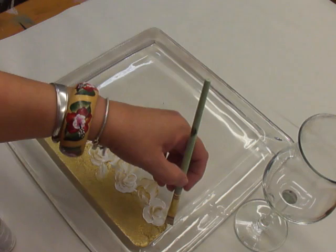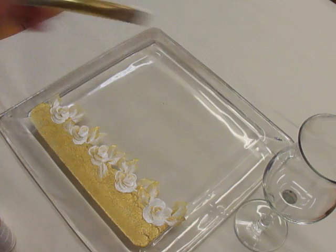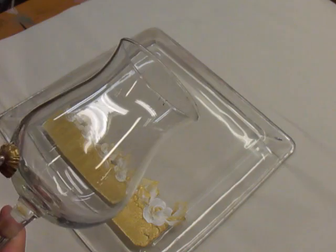The petals might overlap — like that. Now I'm going to move to the glass, and hopefully you were able to see that. On the glass, I'm going to do the same thing — I'm going to do it around the bottom.